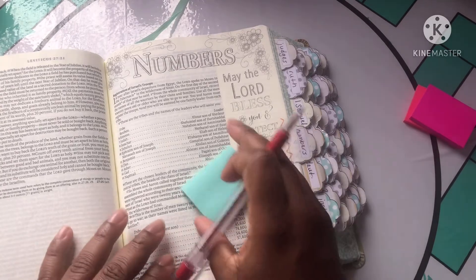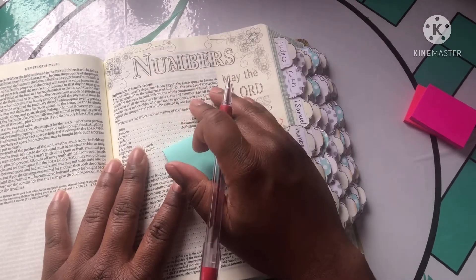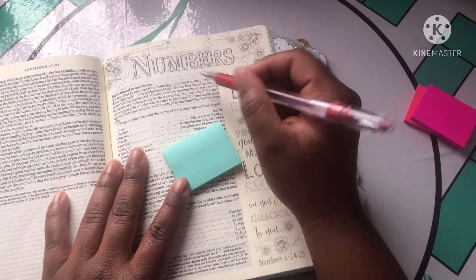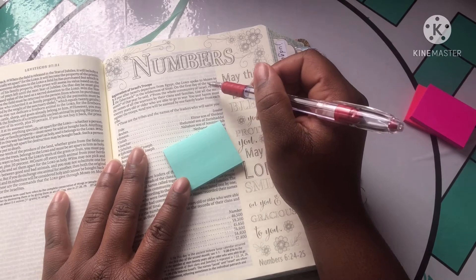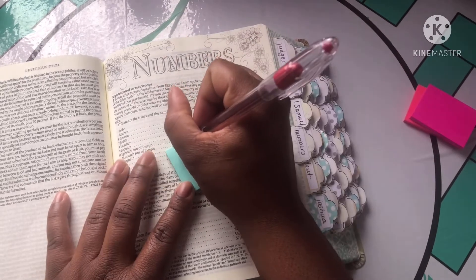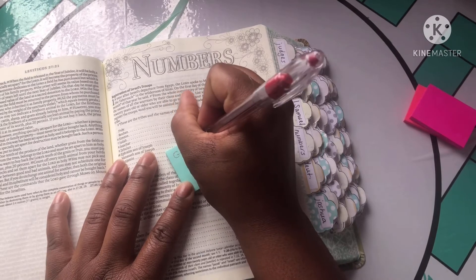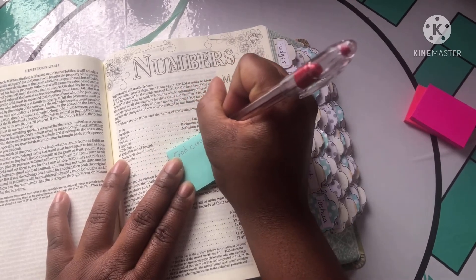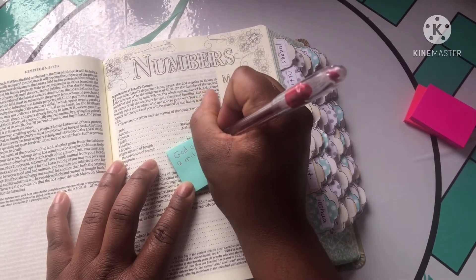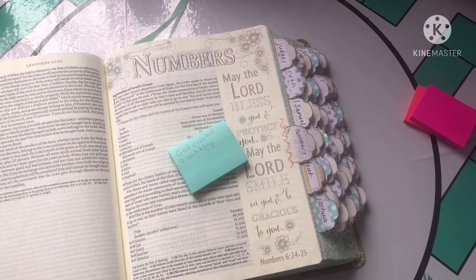I'm going to grab one sticky note, write on it, and show you how this pen writes — and again, this is 0.7 point. The passage reads: 'From the whole community of Israel, record the names of all the warriors by their clans and family; list all the men 20 years old or older who are able to go to war.' For me, I want to write: 'God created a military' — to me, that was God's concept first. As you can see, that is a really smooth writing pen.